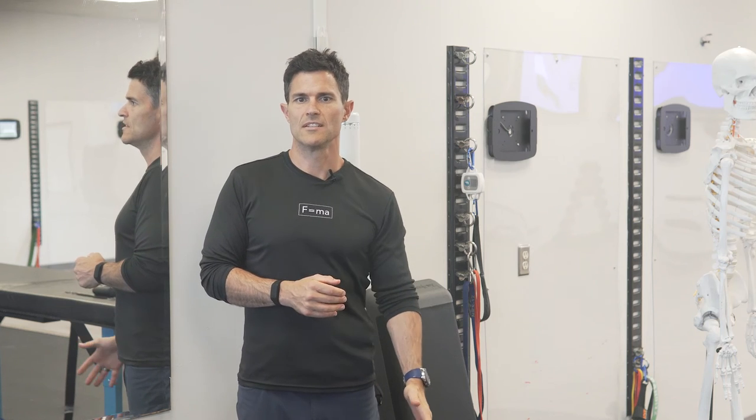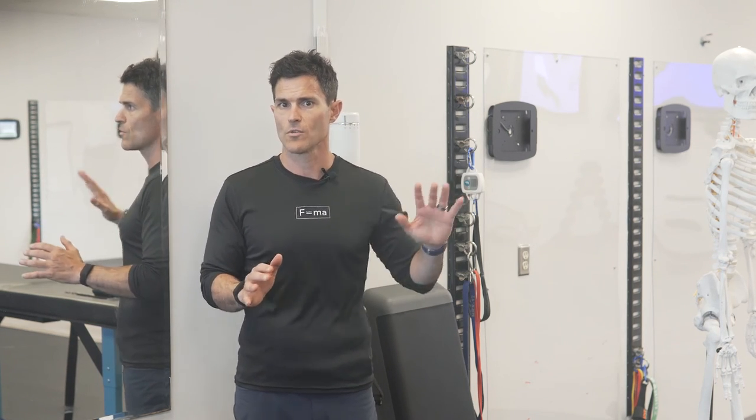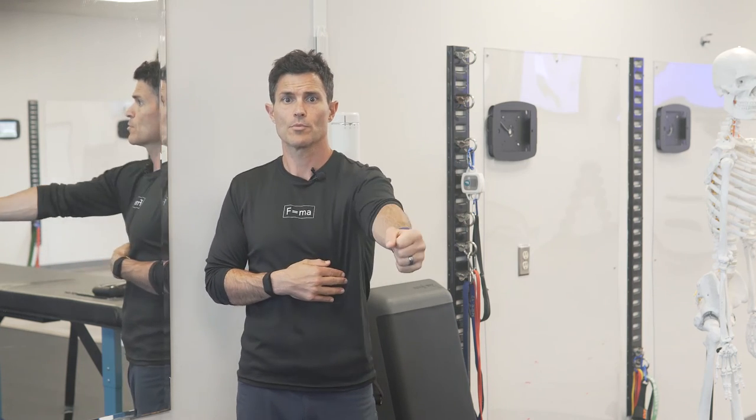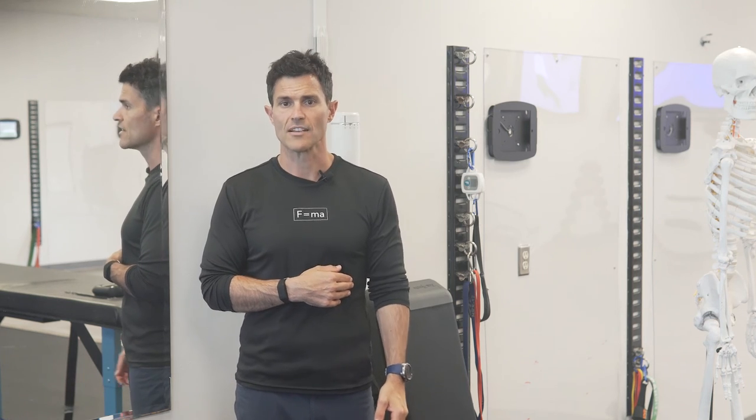The intent is to improve the shoulder depression and retraction capabilities, so you're using more of the lower and mid trapezius. You should be able to protract the shoulder more efficiently, with better head turning and better cranial flexion.